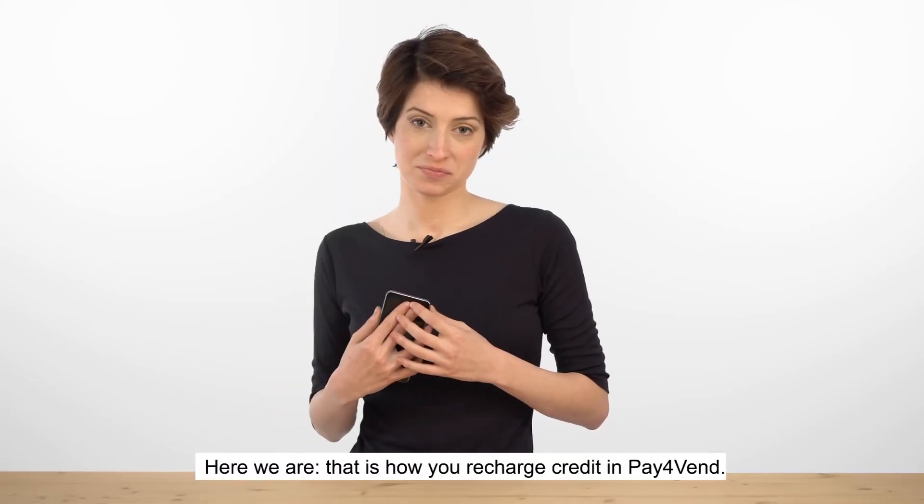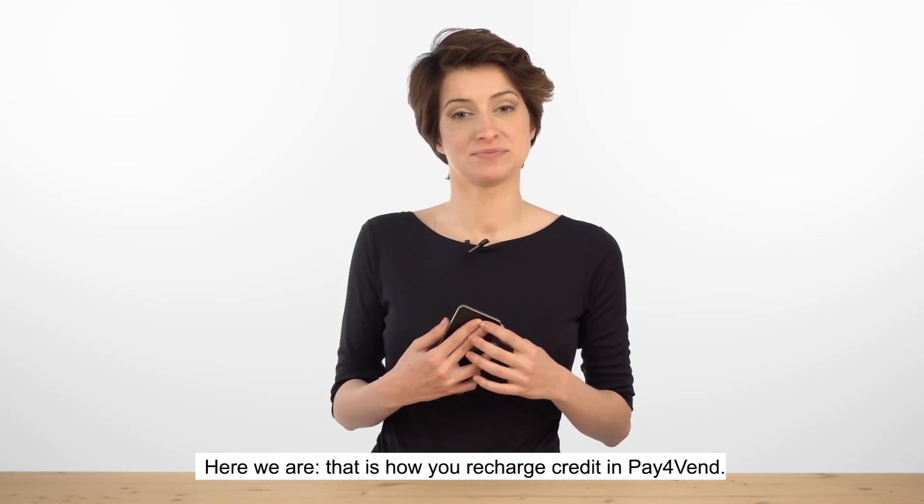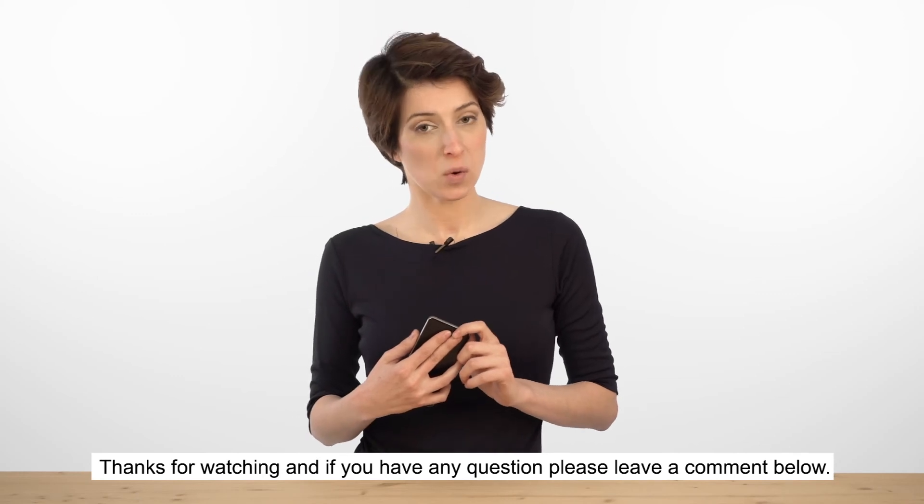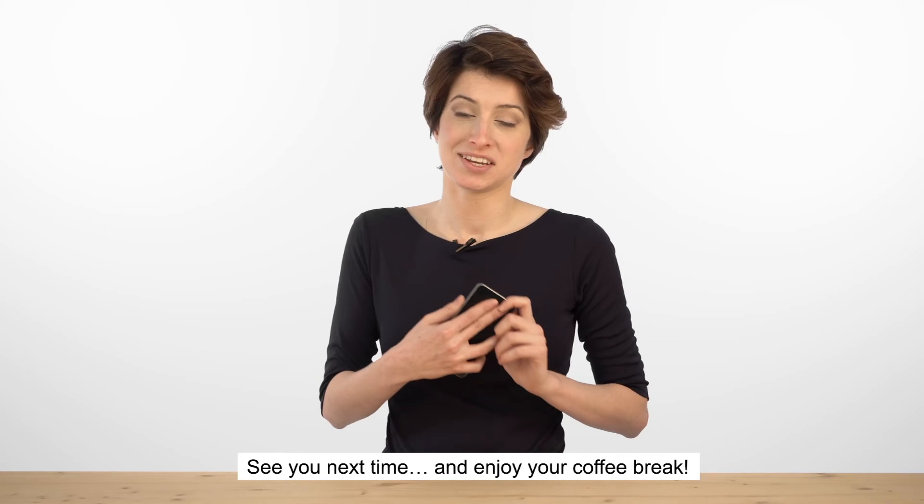I choose Apple Pay because that's cool. Here we are. That's how you recharge your credit on Pay for Vend. Thanks for watching. And remember, if you have any questions, please leave a comment below. See you next time and enjoy your coffee break.